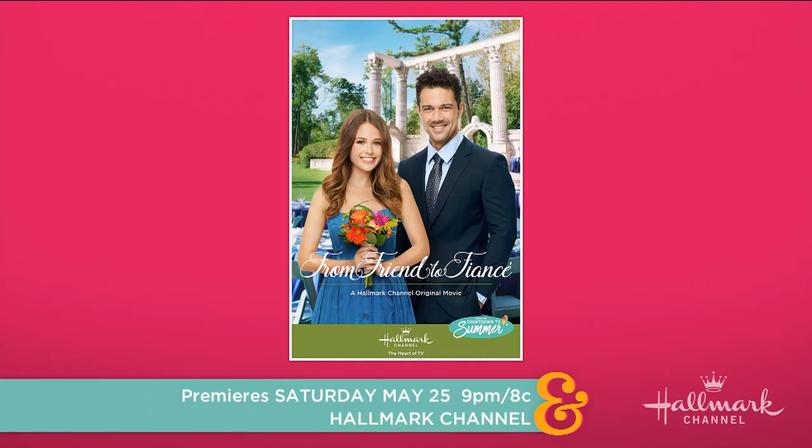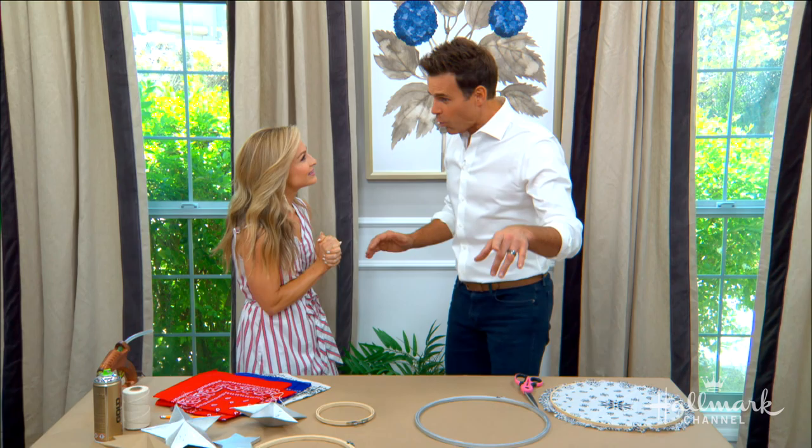Welcome back, everybody. This weekend is the premiere of From Friend to Fiance right here on Hallmark Channel, and Marie's got a fun DIY inspired by the movie that she watched. Something in that movie triggered this DIY. I cannot wait to watch it this weekend, too. I am so excited because I love Ryan Pavey and Kelly Krueger and Jocelyn Hudden who are all in the movie.